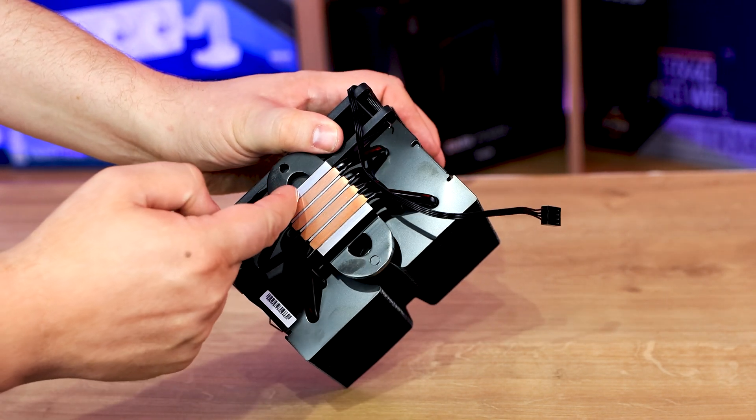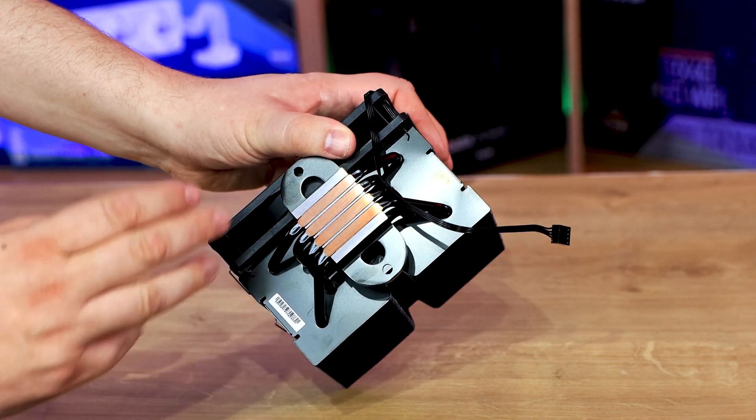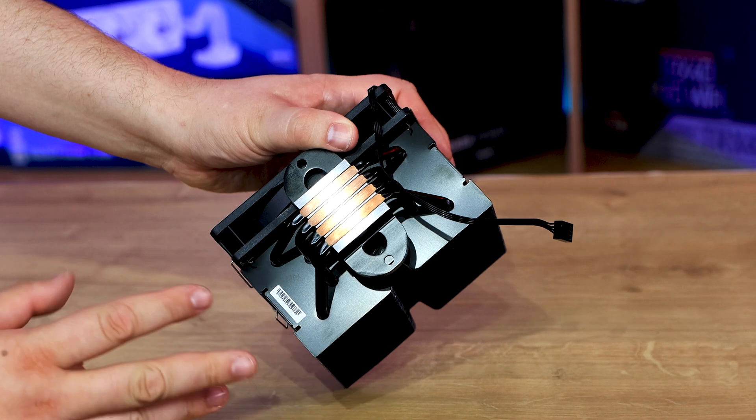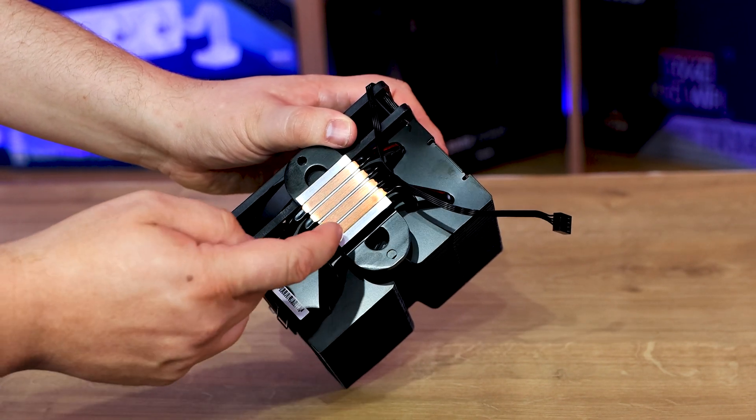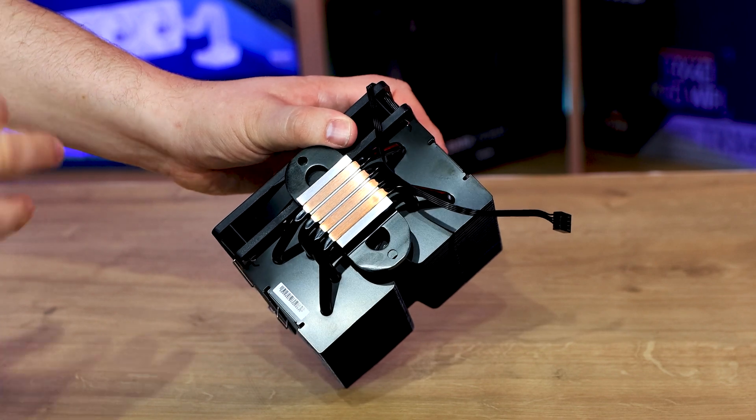It looks pretty smooth but you can actually feel the grooves between the heat pipe and the aluminium base, which may be a good thing or a bad thing. But you can see the actual heat pipes directly touch the CPU, so it's going to take the heat away.